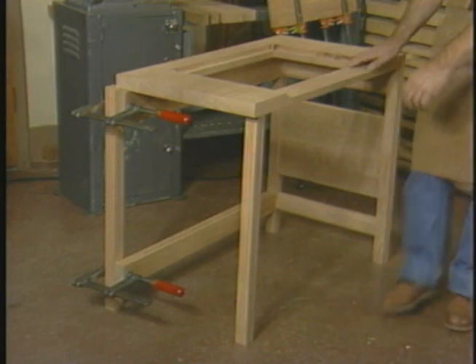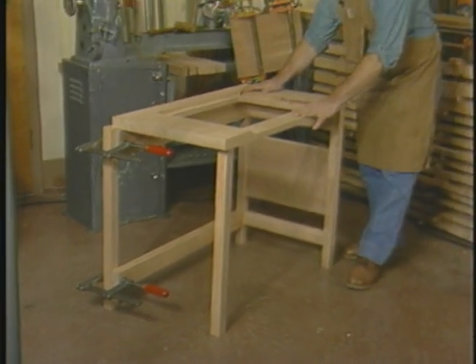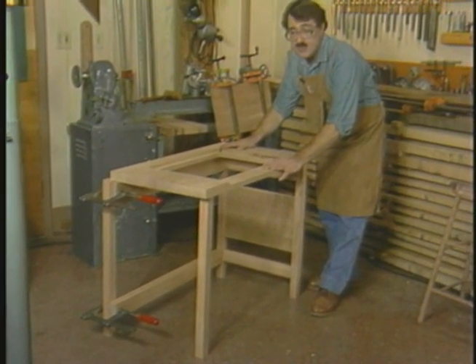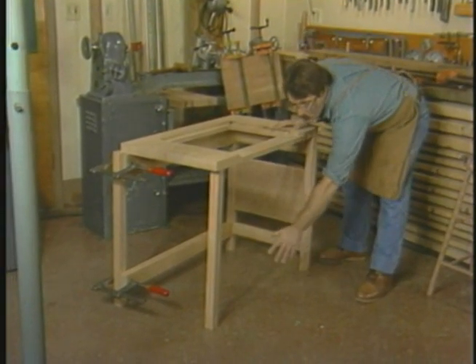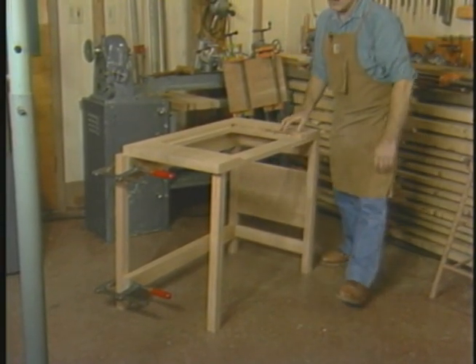For instance, in this desk which I've been making for my daughter, I've used router joinery techniques almost exclusively. You see it in its half-completed stage now because I'm going to be sharing some of these techniques with you.